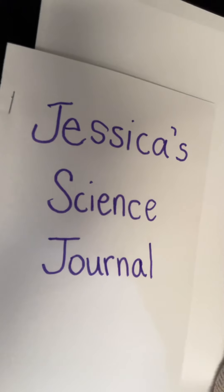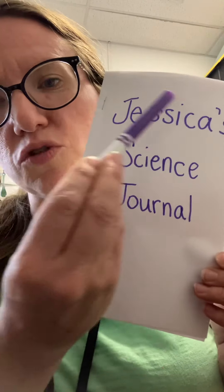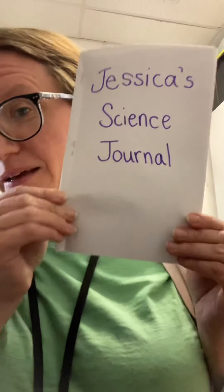I'm calling mine Jessica's Science Journal, and I wrote it in purple — I would have preferred green but I couldn't find a green marker. You can decorate this cover however you want: maybe you want to draw some animals you might be observing, maybe it's about the chicks, butterflies, birds you see out your window, or your pet. On the first page you can put whatever you'd like to discover, or something you're thinking about with animals. I hope you enjoy it — I can't wait to see your science journals! Bye!